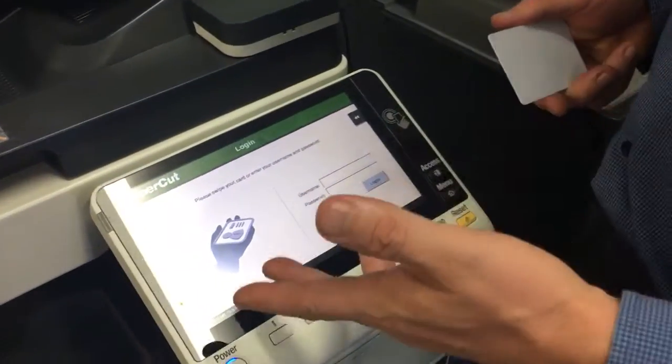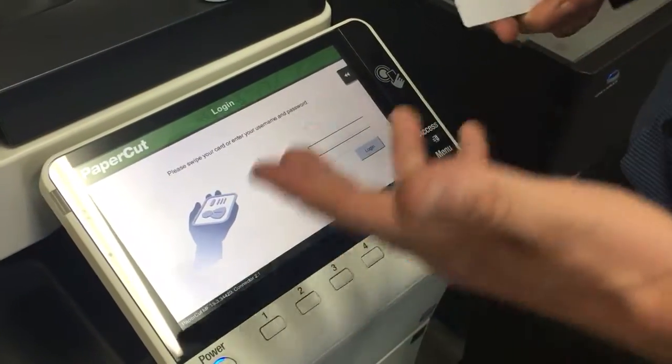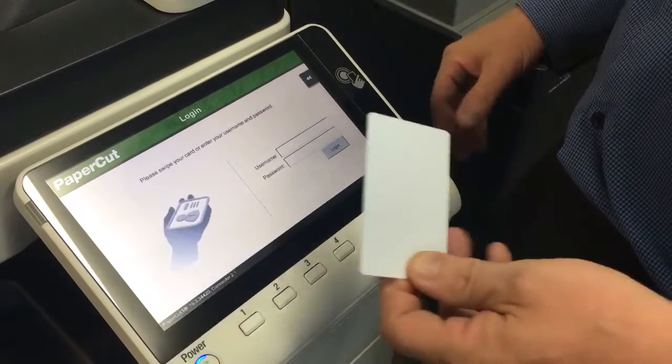The solution to this, or the reason why this is happening, is that PaperCut hasn't logged out properly from the previous user.